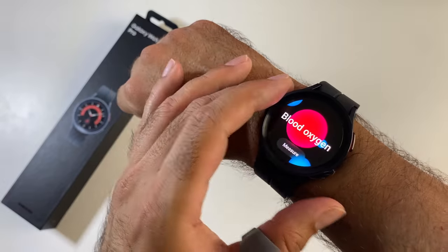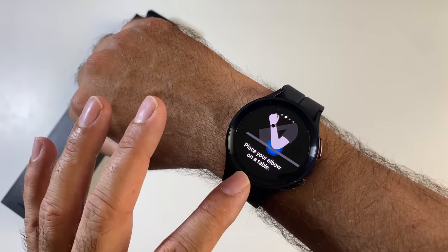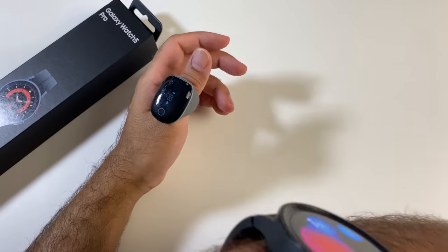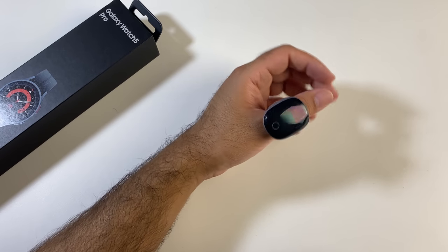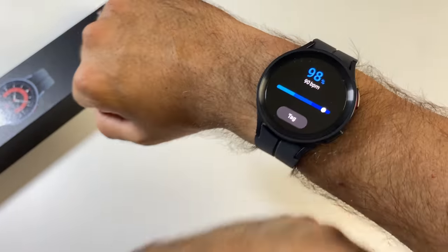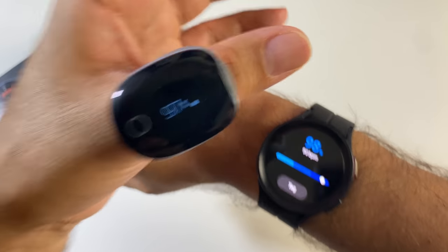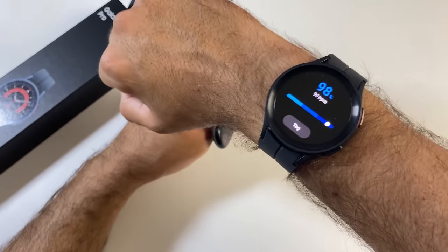Now measuring blood oxygen. The watch tells you exactly how to use it — place your elbow on a table and hold your wrist near your heart. The O2 ring is reading 97%. Reading complete on the watch: 98% blood oxygen. So very close to medical grade standards — SpO2 is accurate too.